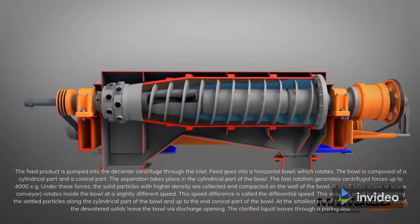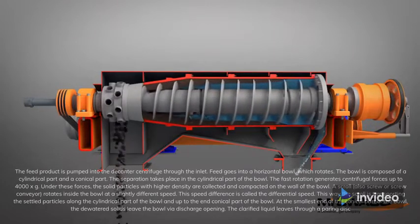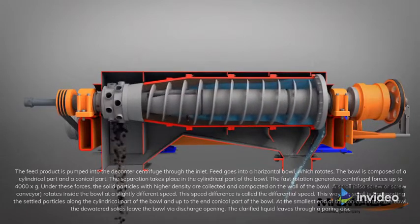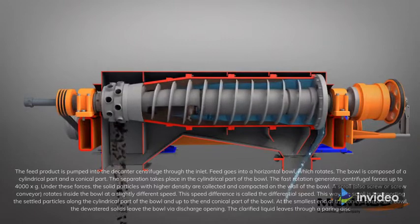The separation takes place in the cylindrical part of the bowl. The fast rotation generates centrifugal forces up to 4000 xg. Under these forces, the solid particles with higher density are collected and compacted on the wall of the bowl.